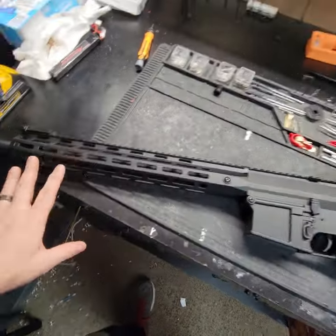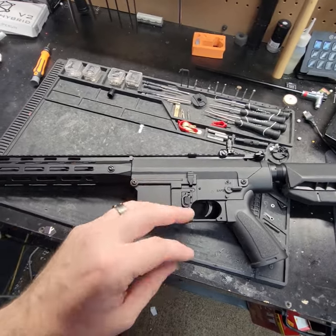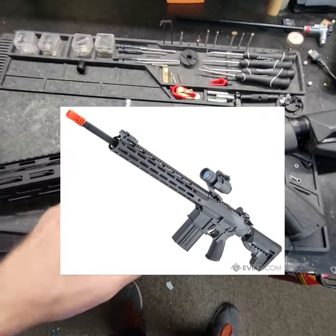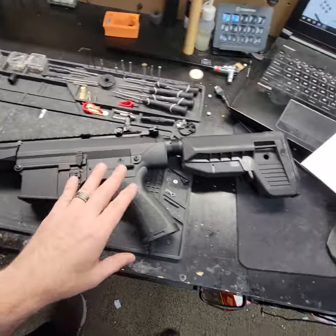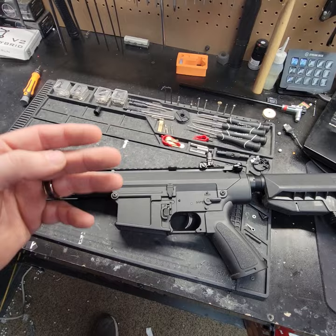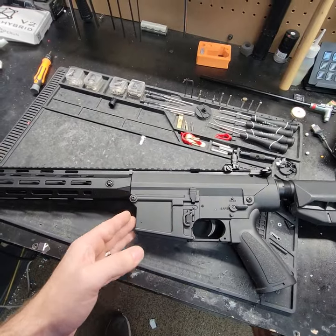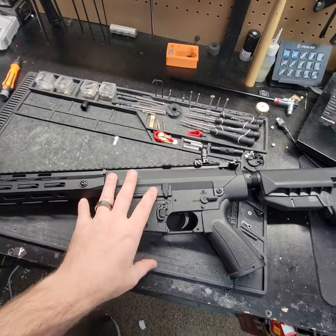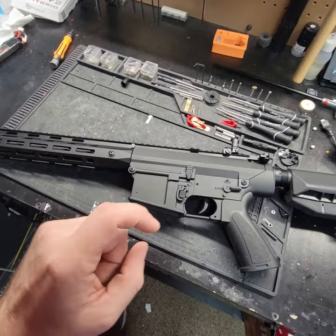Hey, what's up guys? So today I'm going to be going over the Double Bell SR25 from EVEC.com. I'm pretty damn excited to go over this one because I have not taken apart one of these SR25s yet. I've worked on the SEMA, the Golden Eagle, and the ANK so far, and this is one I haven't touched yet. So that being said, we're going to be doing a tune-up on this thing as an excuse to get inside and see what's inside. All right, let's do this.